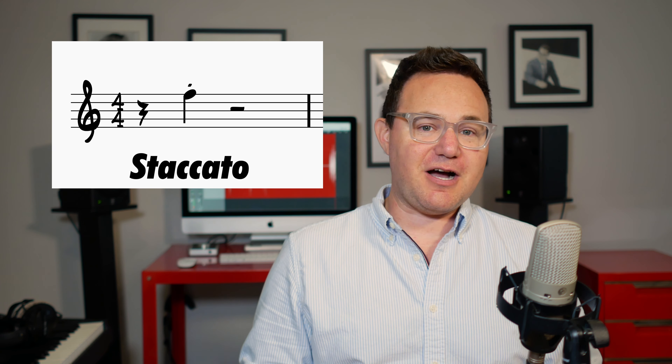Let's begin with staccato. Staccato looks like a little dot on top of the note — you've seen it before. That means separated or short.